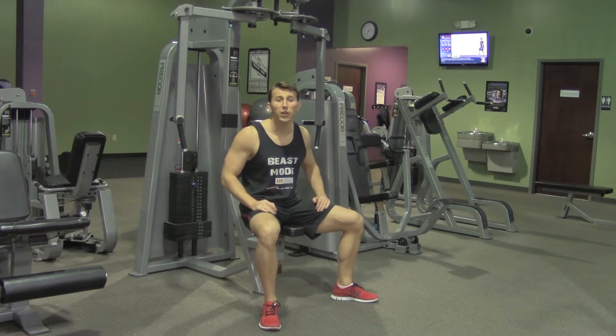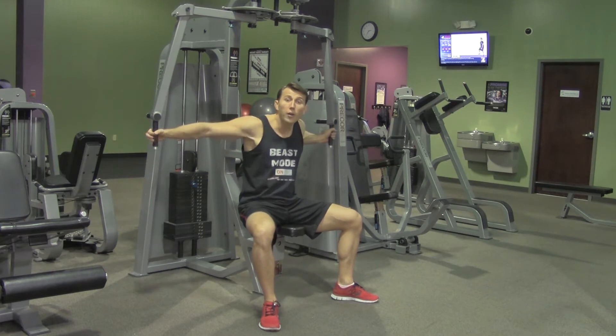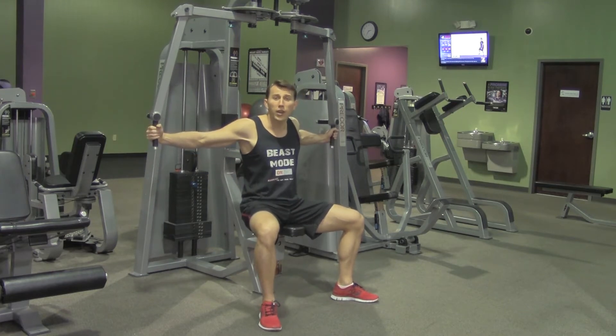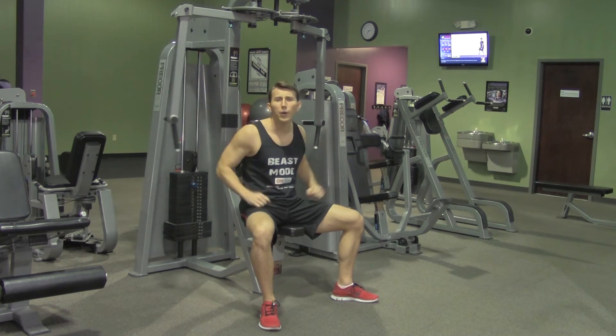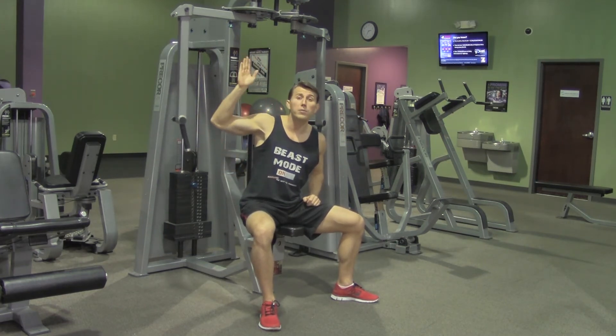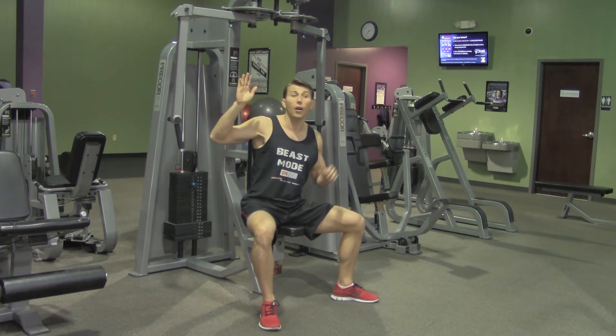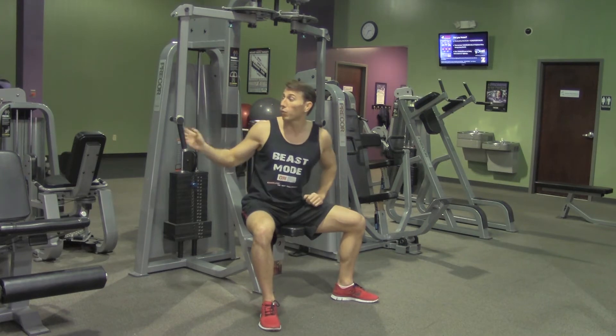The first thing we're going to do is set up your seat so that when you're grabbing the handles, your arms are parallel with your chest. If the seat's too high or too low, it's going to put you at an awkward angle. Next, we're going to adjust our arms to make sure that they are set to the exact same setting and that we can reach them.